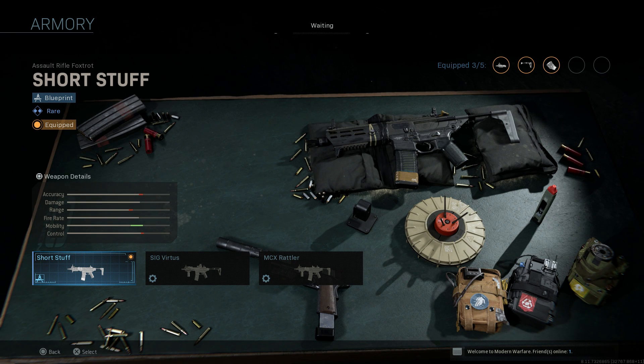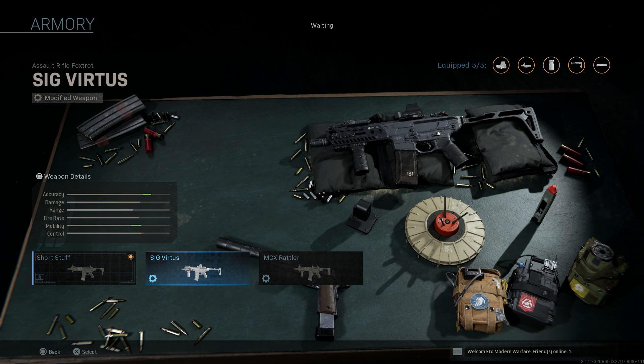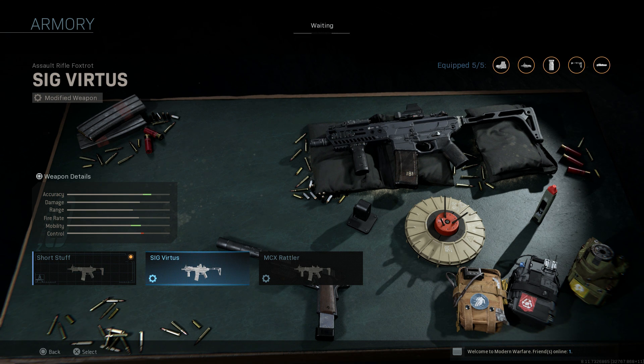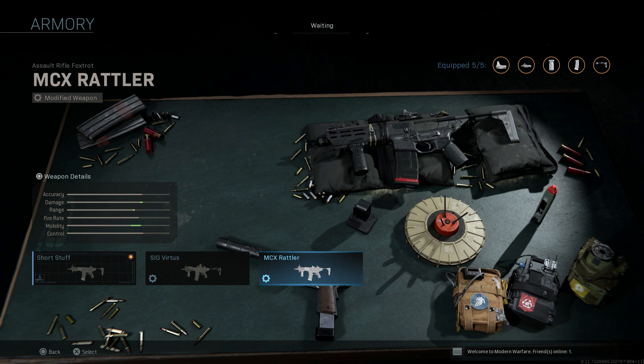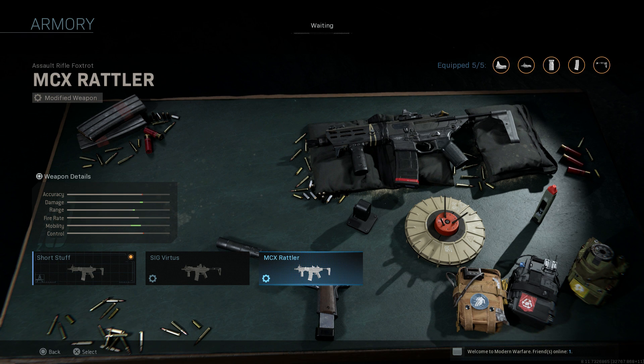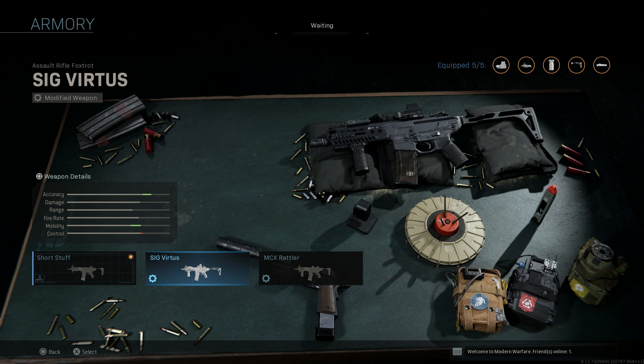If I go to my actual blueprints we have the Sig Virtus SBR, which we covered in the weapon conversion series a while back, and here's the Short Stuff. The key differences going from the Virtus SBR to the Rattler are: the barrel length is slightly different, but mainly the M-LOK handguard. You can see the upper changes to a Rattler upper, and the skeleton stock is unique to this blueprint — that PSB pistol stabilizing brace, very similar to what we see on the MP5.